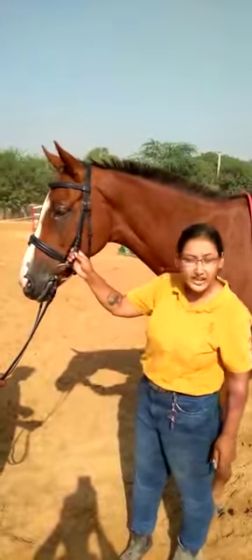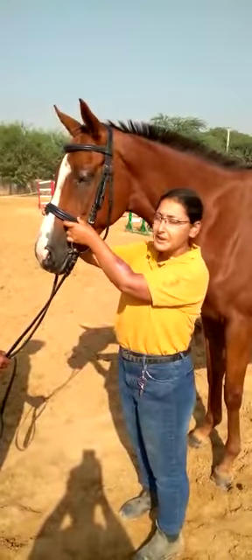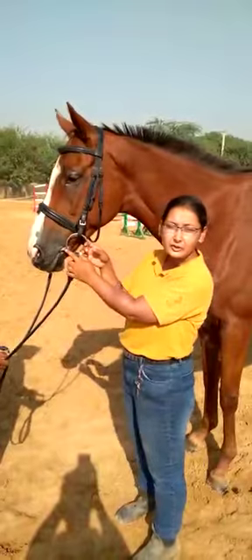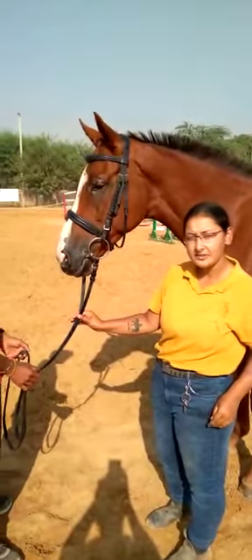This that attaches the bit to the bridle is called the cheek piece, and this that goes over their nose is called the nose band. The thing that goes into their mouth is called the bit, and these long leather straps that you hold when you ride are called reins.